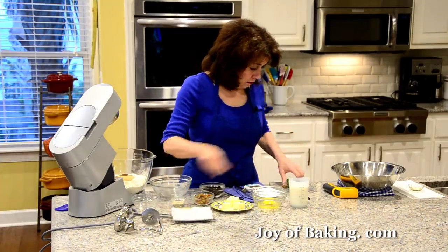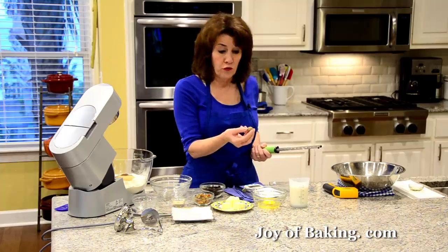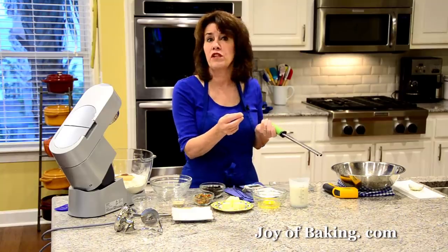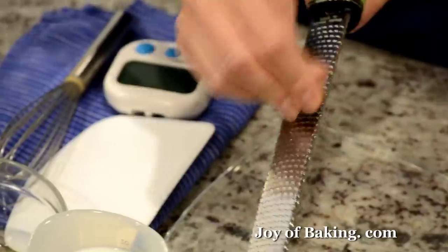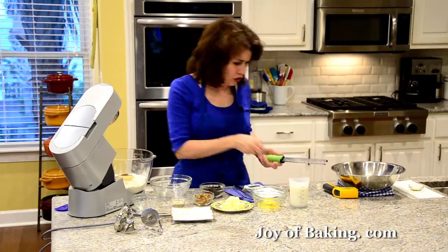What I do is you can buy whole nutmegs, usually in the spice section of your grocery store. And then if you have either a microplane or even a box grater, all you have to do is just grate it. It really has a nice flavor, that freshly grated nutmeg.